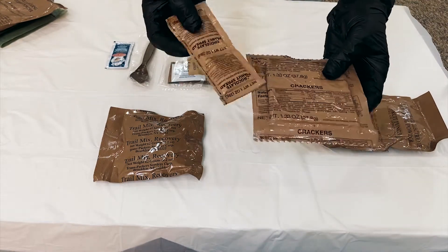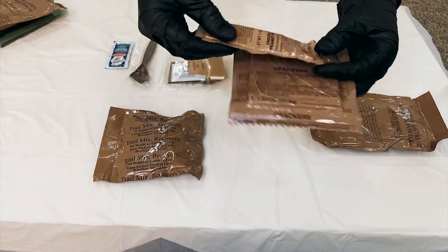These are crackers with chocolate peanut.